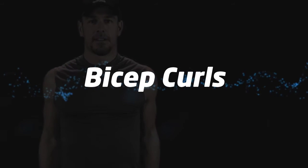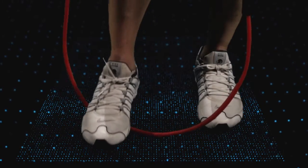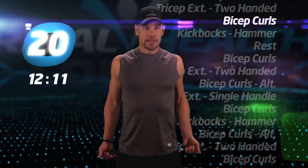Bicep curls. Adjust your tension and go.